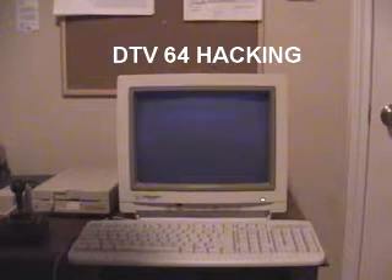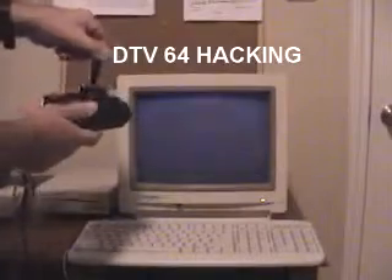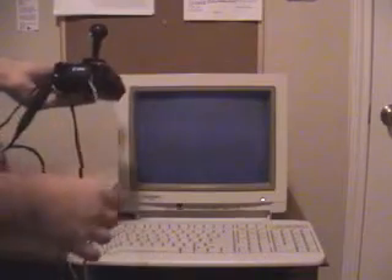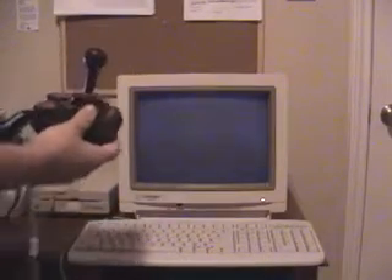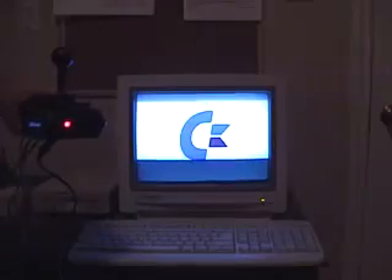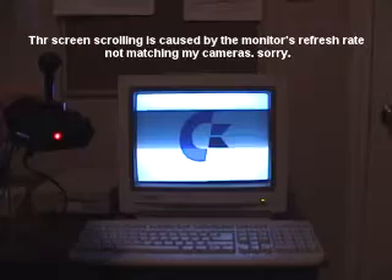Commodore direct-to-TV joystick — I will show you what you can do with it. I installed a keyboard, a floppy drive, and a 5-volt power supply. Let me turn it on and show you how everything works together. I'll use the power switch and this is the normal boot-up of the C64 DTV.